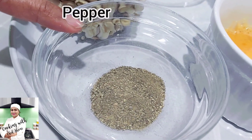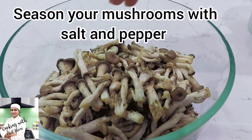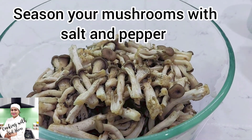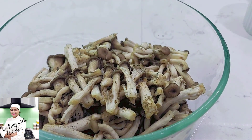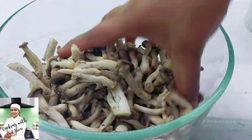This dish is made in the pan. The mushroom is used in the pan, and this mushroom should be used in the pan.